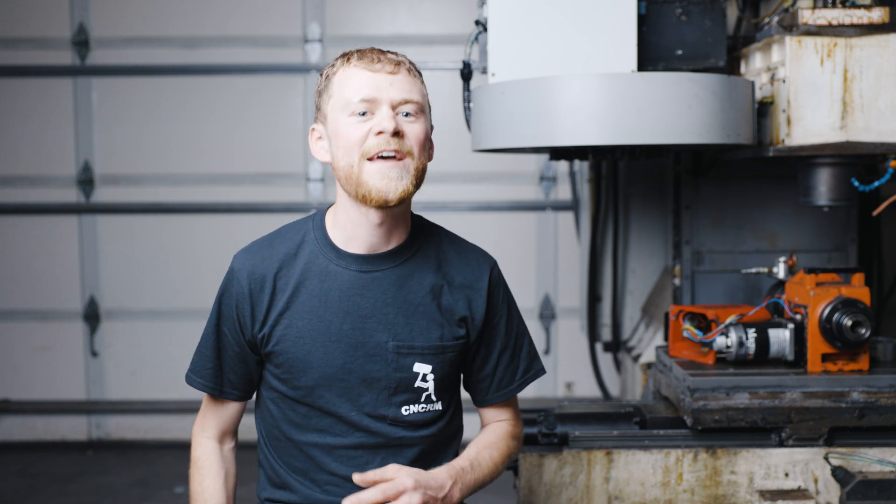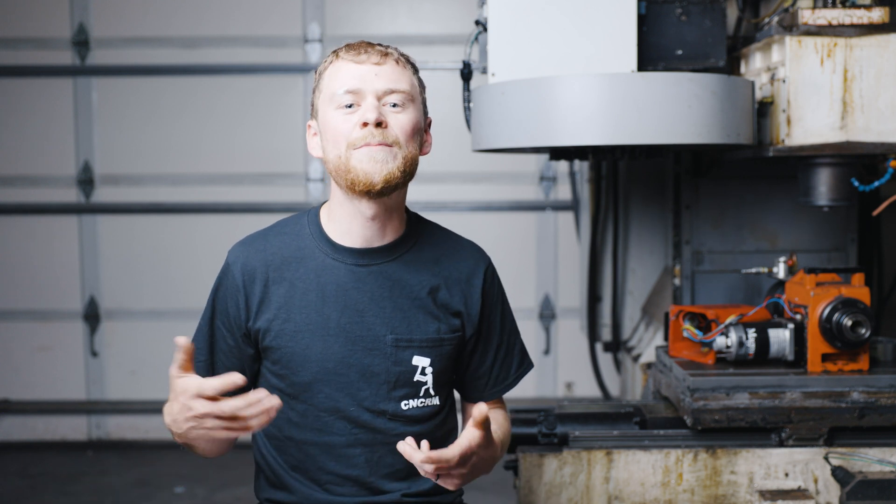You might be thinking after all of this, I'm never going to buy a used machine. There are good used machines out there. Those machines have electrical schematics, factories that are still supporting the mechanical and electrical parts, lots of people have them and lots of people can service them. Just don't buy a dinosaur. Good luck to you — I want you to get a machine, put it in your home garage, and live the dream. I'm here to help.